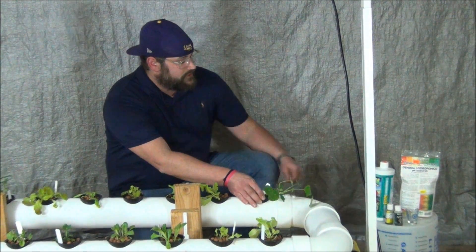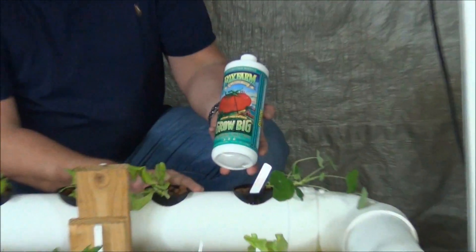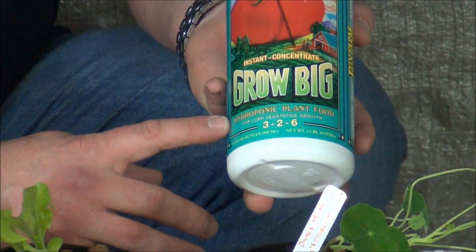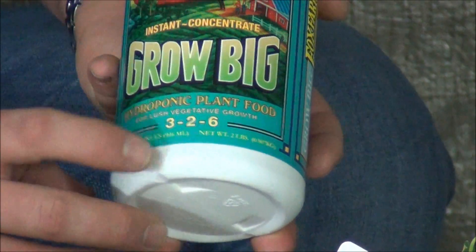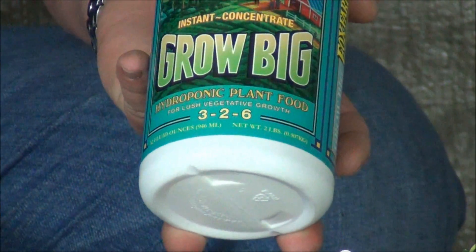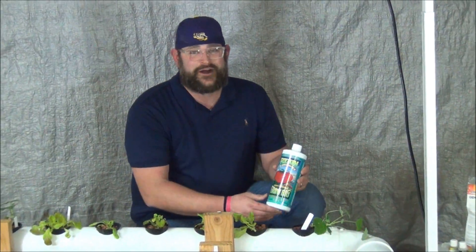While I'm down here, let me show you what we're going to be using in the reservoir. We're going to be using Big Grow by Fox Farm. Make sure you get the hydroponic formulation — it's a 3-2-6, as opposed to the 6-4-4 that they have in their regular Big Grow, and that's very important. Just make sure you don't mix those up or you're going to double the nitrogen and you could definitely burn your plants.